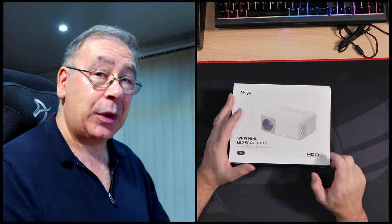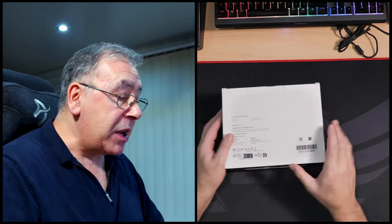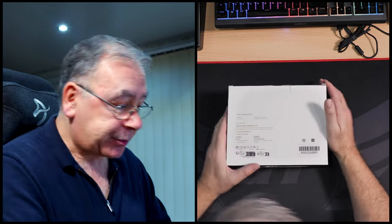This is from a company called Akeo — I think that's how I pronounce it. It's a mini projector, bear that in mind, and it is the O1 HDMI. It does a native resolution of 720p and can support up to 1080p resolution. The dimensions are 5.4 by 3.5 by 2.8 inches, so it's nice and compact, and I'm looking forward to reviewing it.